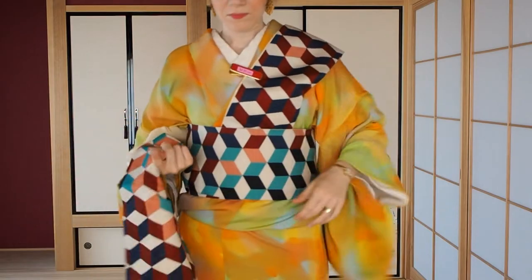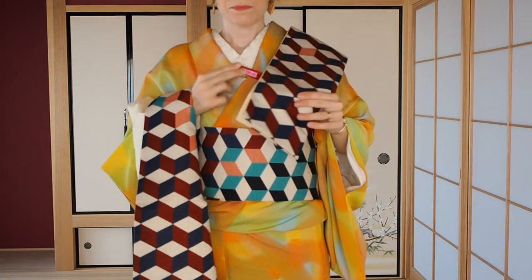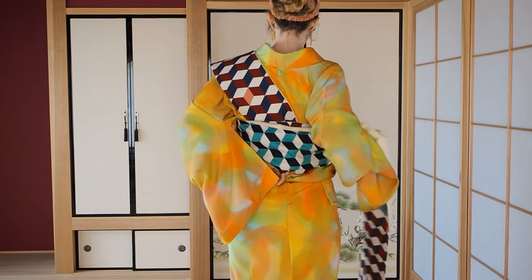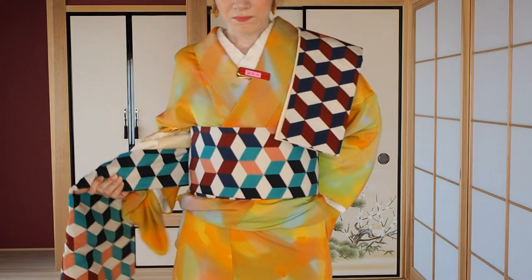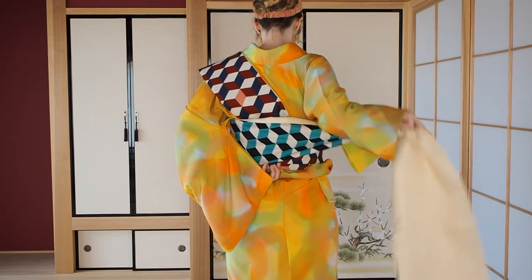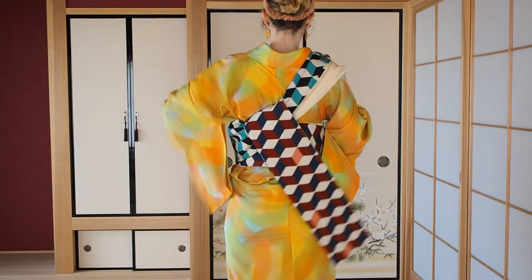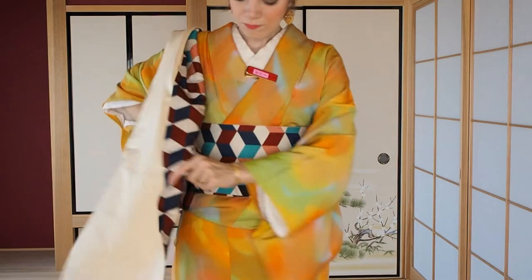Hold it with the right hand. Loosen the clip and pull the tail out. Your left hand then holds again the end of the tail — pull to tighten the obi. Turn your right hand and lay the tare onto your right shoulder, then let the tail off your shoulder.